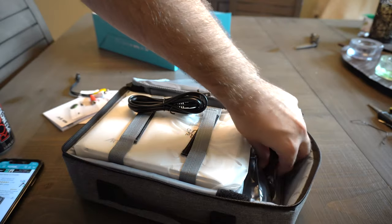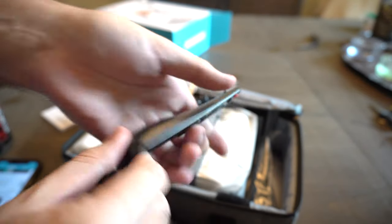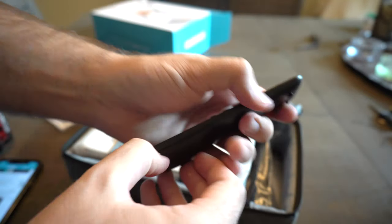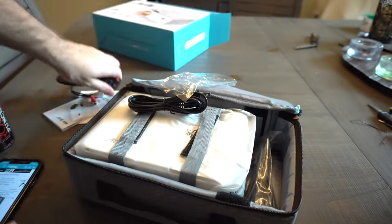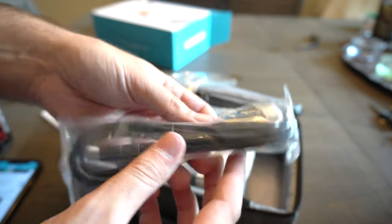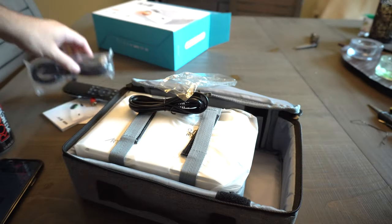You also have a remote control here. It looks pretty basic, like every other remote, but there's nothing wrong with that. It's a nice sleek little remote with a battery door down here on the side — just pop it open and put your batteries right inside. You also get an HDMI cable in here, and it looks to be about six feet or so. A nice HDMI cable.